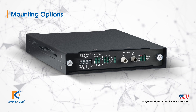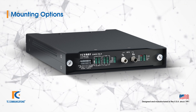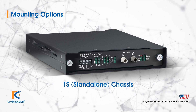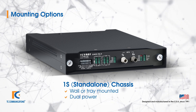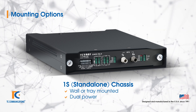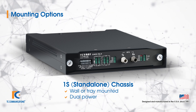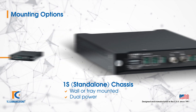Let's take a look at mounting options. The most commonly supplied TC1901 is in what we call our standalone unit. You can see here that this has a single card, fully self-contained, and can be wall-mounted or simply placed on a tray. It has dual power supplies, full functionality, and would most commonly be used with another TC1901 for a simple one-to-one link.